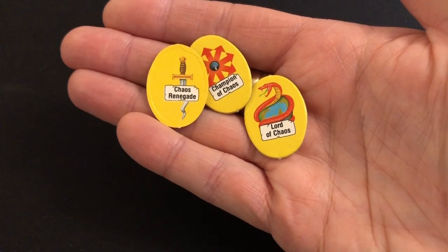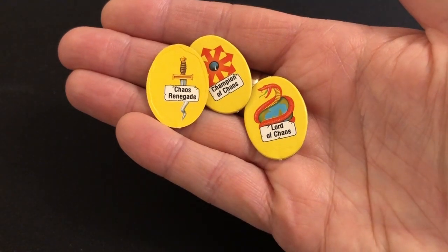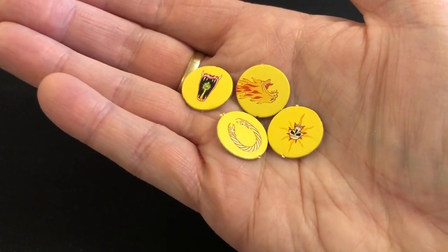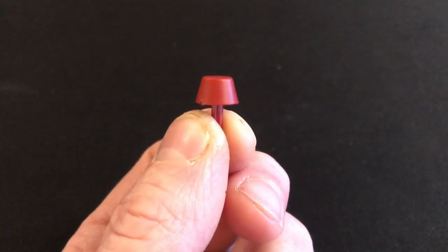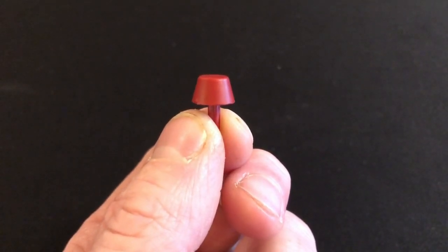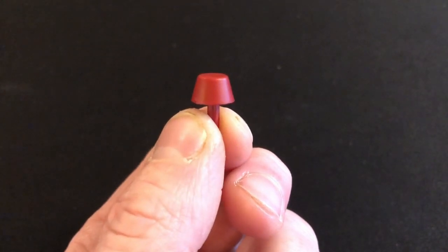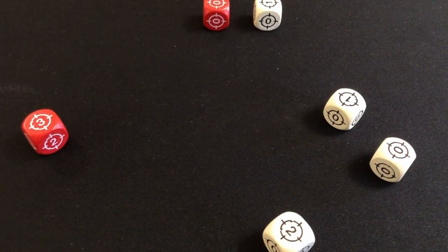There is also a set of rank tokens for the Chaos player, starting from a measly Chaos Renegade and working up to a Lord of Chaos, plus a set of Chaos marks equivalent to the honor badges. The final markers you get are plastic ones — four in red, four in yellow, four in blue — used on the commander scanners to track which of your weapons have special abilities. For a lot of the cardboard tokens you can substitute pieces of paper, but the one thing you really can't do without are the combat dice.